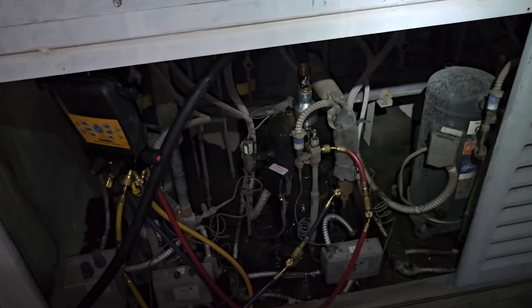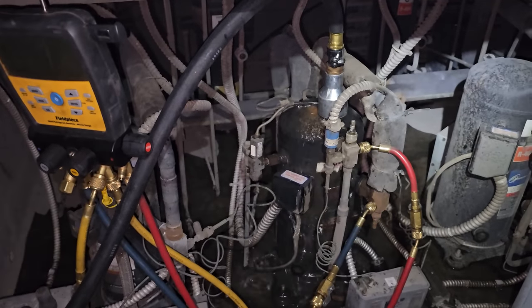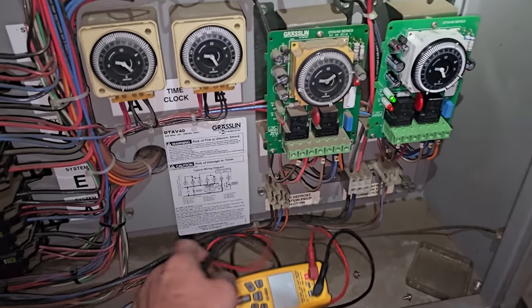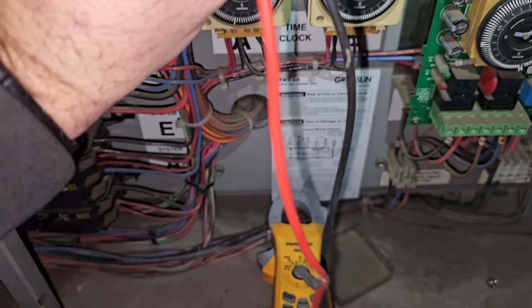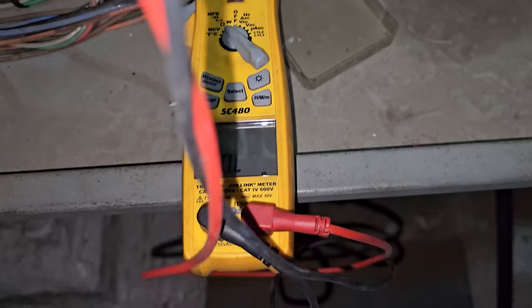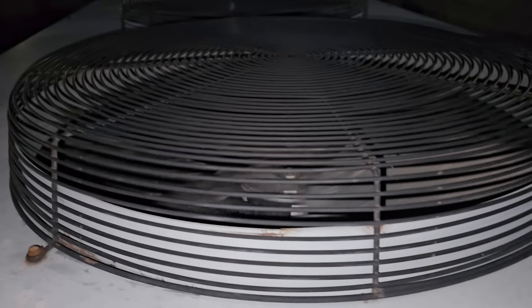I've got the water hose spraying on the compressor with my compressor cooling tool on there — just magnetic. The top of that compressor doesn't look good; it looks like it's been overheating. In the meantime, let's monitor the compressor over here. We can put our meter on continuity and just keep checking every few minutes to see if it resets. I also noticed that this condenser fan motor is not running.